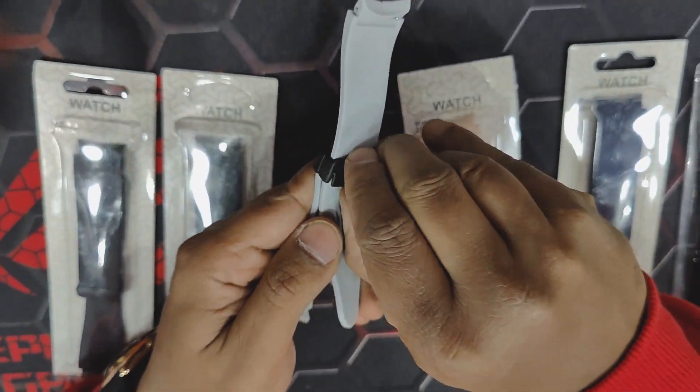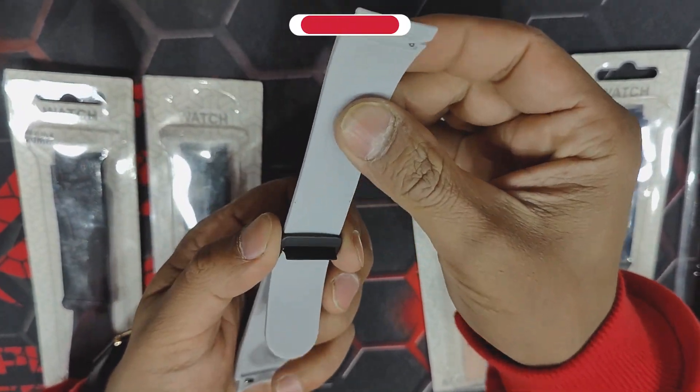To change the length of this strap, we have to unlock this unlock.